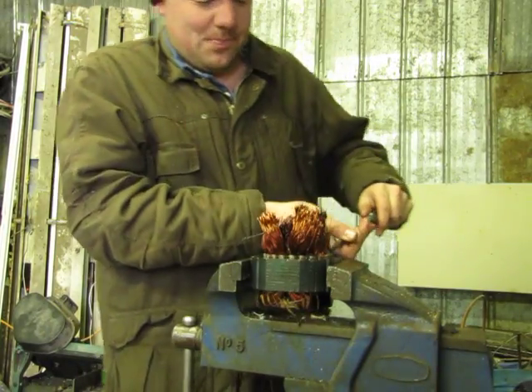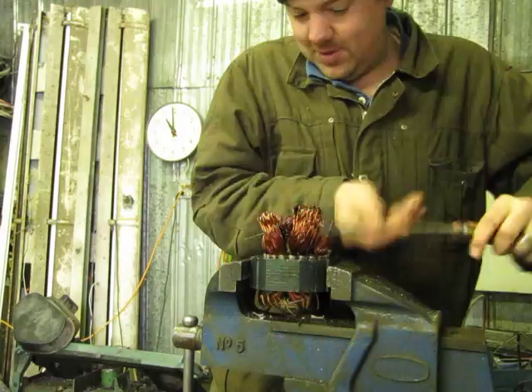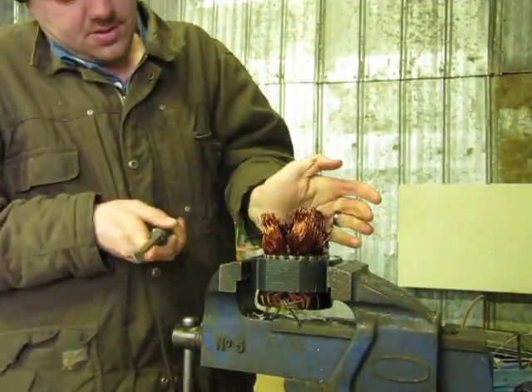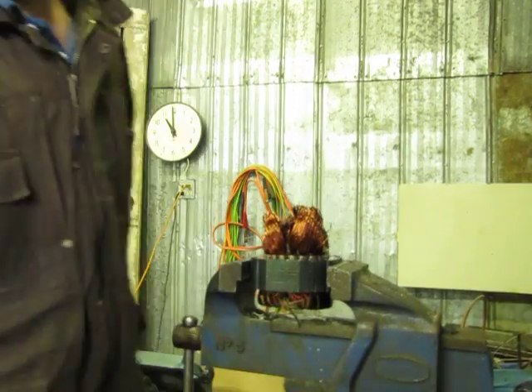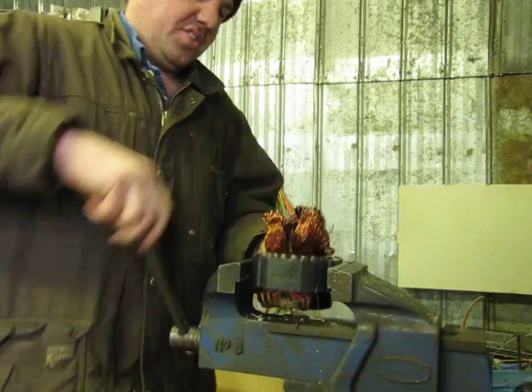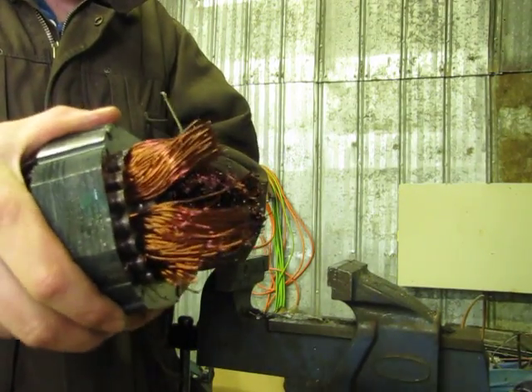It's kind of like combing hair, I guess — if you want to get your hair straight, you comb it. As you can see, the windings are relatively straight. You're not going to get them much straighter than that.